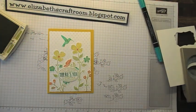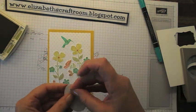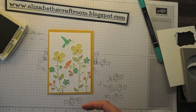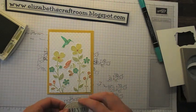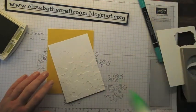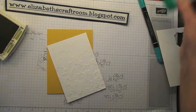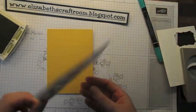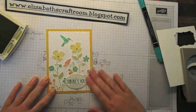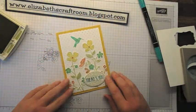I'm going to grab my large wide oval punch, punch that out, and just pop that up on a couple of dimensionals. It's so tactile to have the embossing on the card — you just want to reach out and touch it. It's a really lovely effect, and it's not something I can think of with any other stamp set where you can have the stamp itself embossed. So there you go — I hope that's picking up well on the camera. Very pretty stamp set.